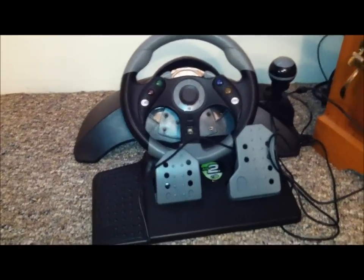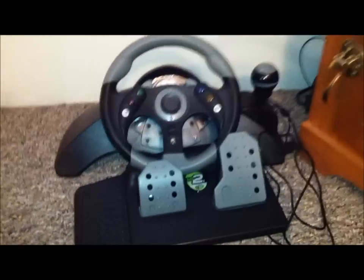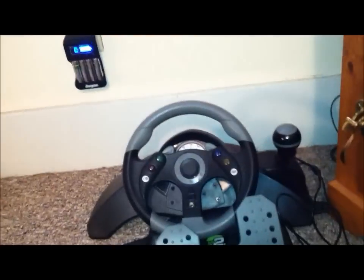What's up YouTube? I'm here today with a review over the Madcatz MC2 USB Racing Steering Wheel for the Xbox 360. I'm just going to go ahead and get this plugged in real quick.